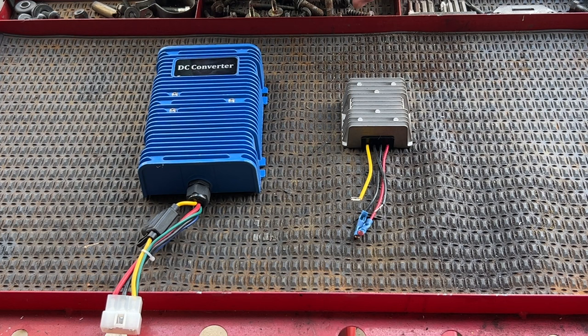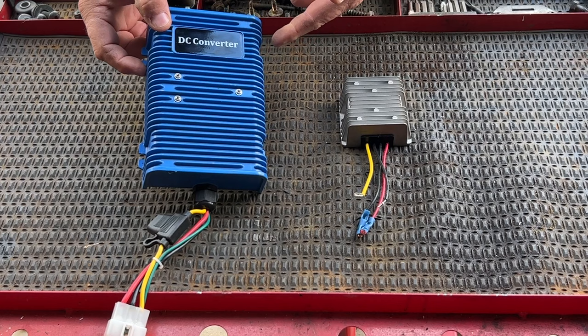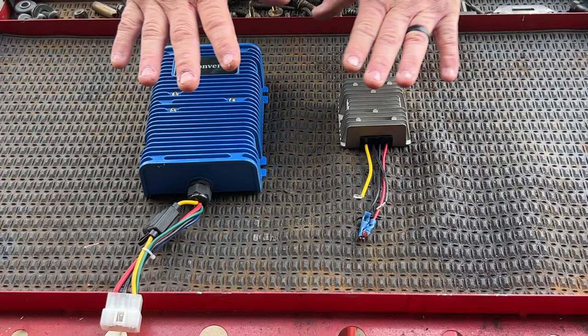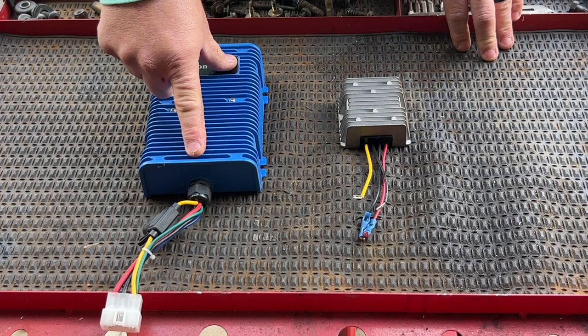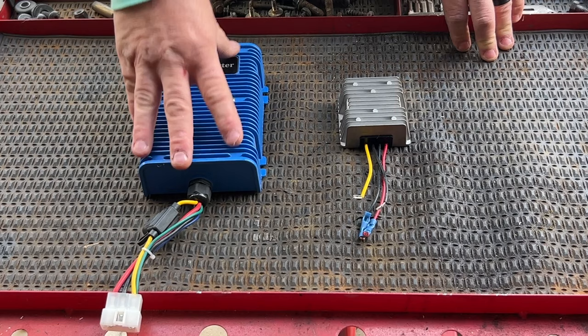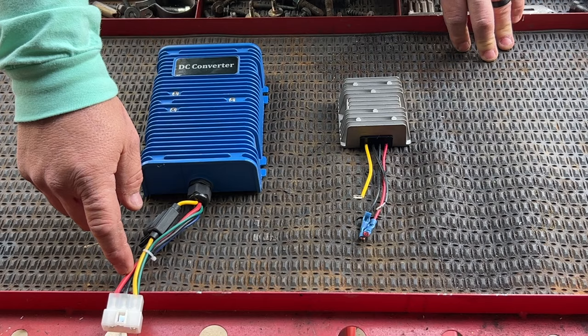Let's get into the garage. So what I have here are two different converters. This is the basic converter — the same one already on the golf cart — and this is a very popular converter I run in a lot of my golf carts. Here are the differences: this one has a power and ground input and a power and ground output. This one shares a ground; it has a power input, power output, a key switch input, and a memory output. Yellow wire is 48-volt input, black wire is ground input, black wire is ground output, red wire is 12-volt output.